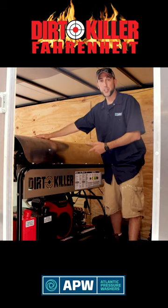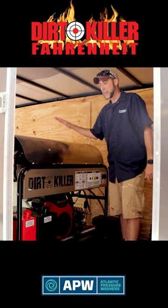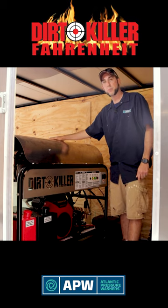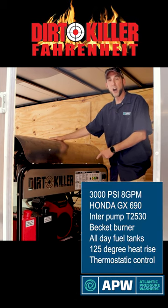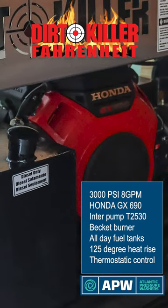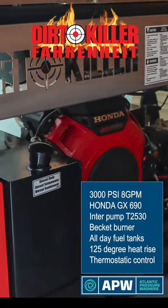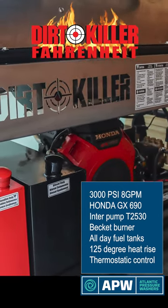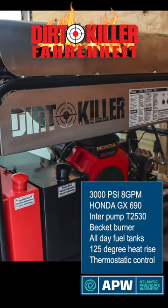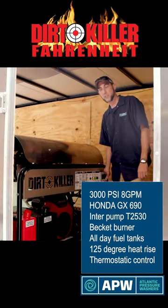Here we are, going to start with our Dirt Killer Fahrenheit 83 hot water pressure washer. It is a 3,000 PSI, eight gallon a minute unit. Of course it has your Honda GX690 engine, an Interpump T2530, and Beckett's oil-fired burner system. The unit comes with all-day tanks and will heat up to 125 degrees over your incoming water temperature with a thermostatic control.